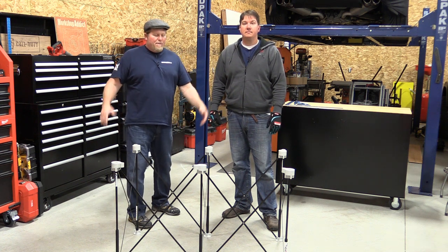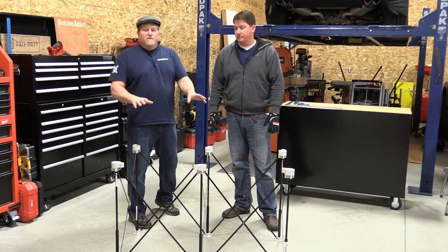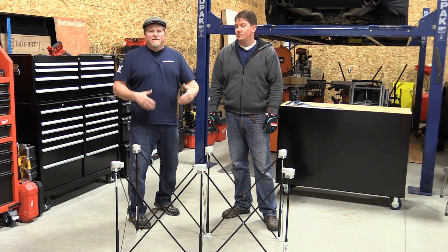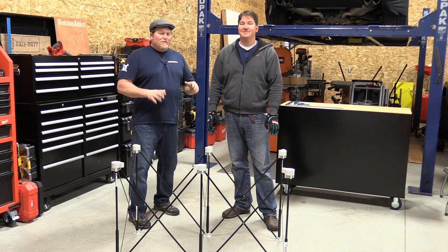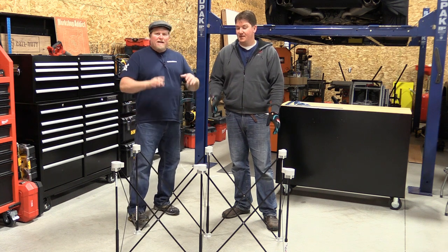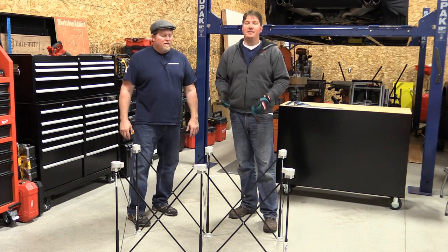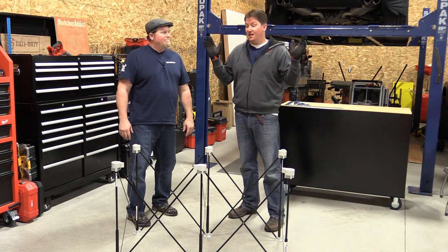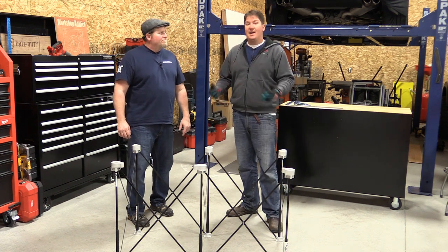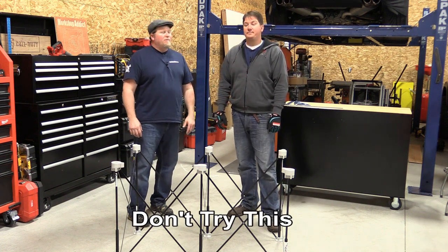Hey guys, John and Brian here from workshopaddict.com. A couple weeks ago we did a review of the centipede sawhorse system — there's a 2x4 model which we have in front of us, and a 4x8 model. During our review we were talking about weight capacities, and we had a little friendly wager about whether these would handle the tractor bucket test. Their weight ratings on the larger models are 3,000 pounds; the smaller model was 1,500 pounds. I came flat out on video and said no, and we got a little pushback, so we are going to move forward with the tractor test.